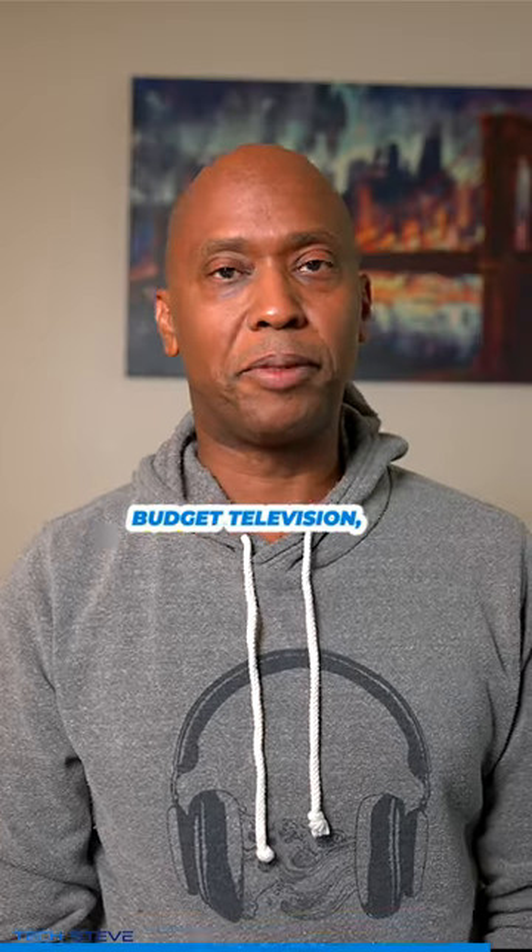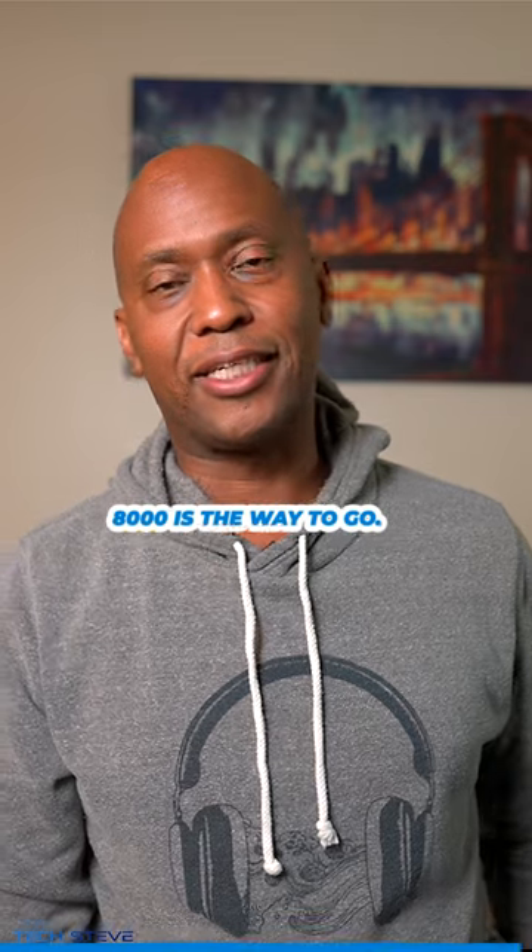In my opinion, if you're looking for a budget television, I still think the AU8000 is the way to go.